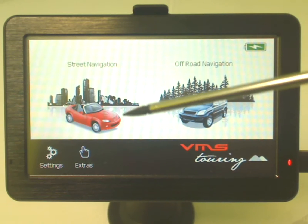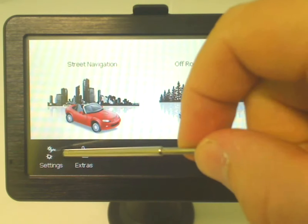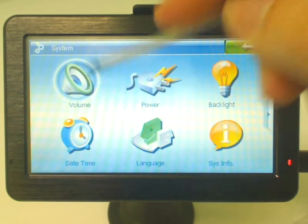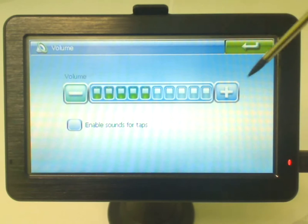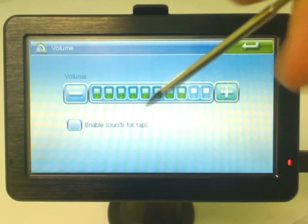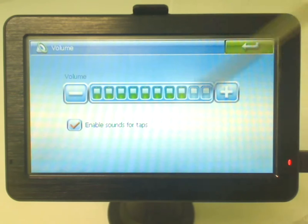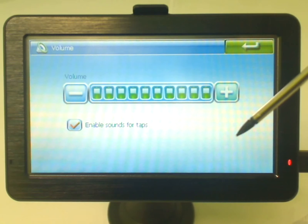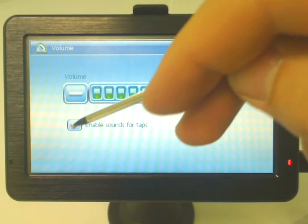Down the bottom left hand corner you'll notice the settings icon indicated by the cog wheels. If we just tap that you can see we've got our usual settings. To start off with we've got the volume — that's just plus or minus. The other important thing to note is the enable sounds for taps. If you tap that, you'll notice when you touch the screen it always makes a tap sound to indicate that the touch screen has been tapped. I'll just turn it off.